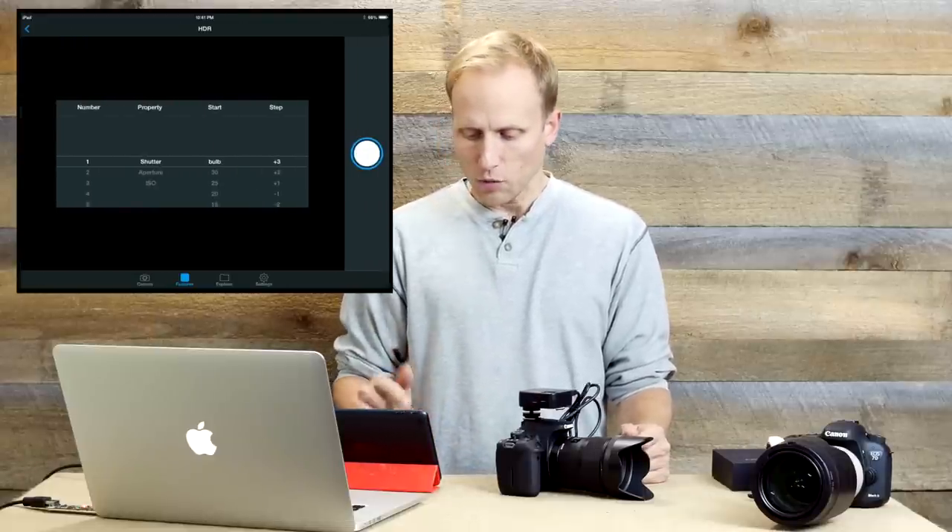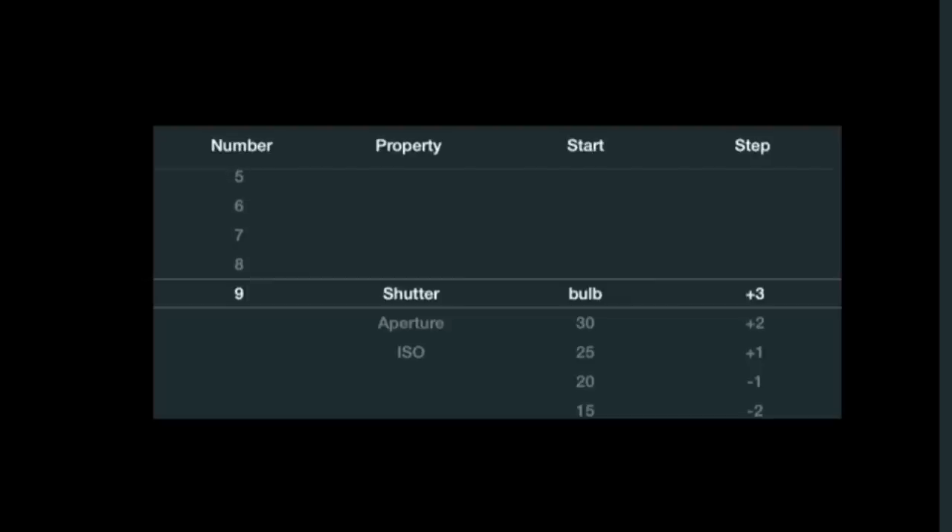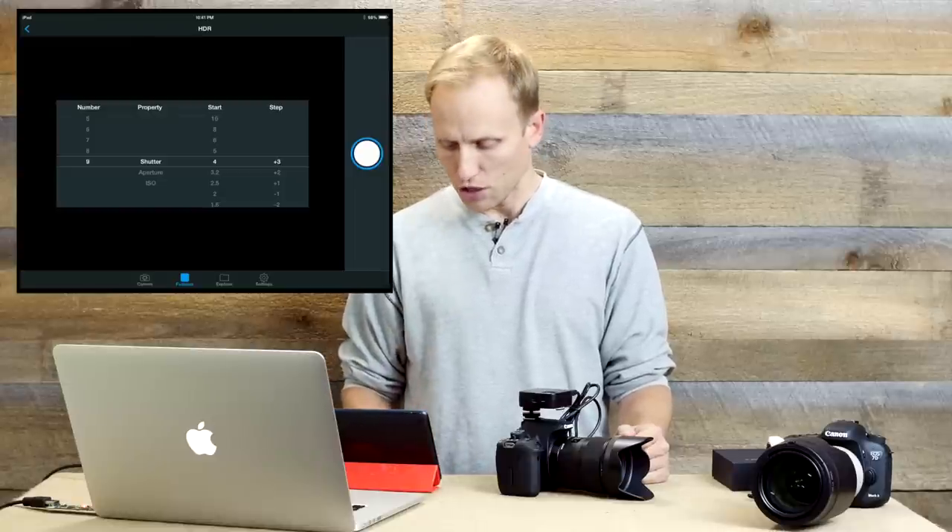For HDR, you can see there are a much larger number of shots available for bracketing within this program than you would normally be able to set in most cameras. You can set the starting shutter speed and the step differences in exposure from image to image.